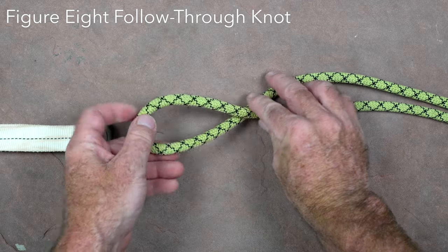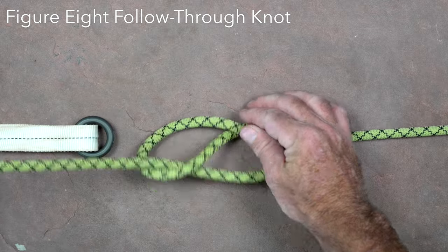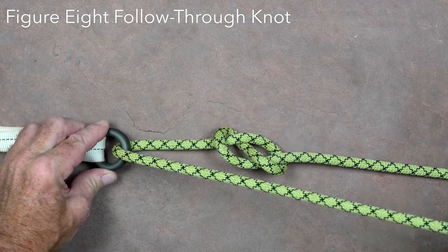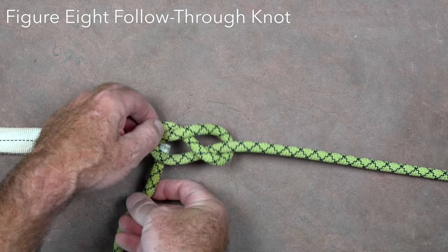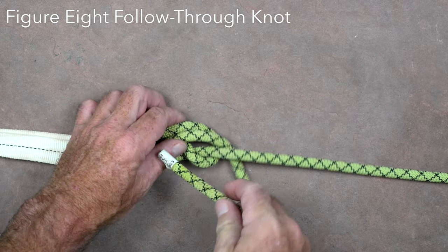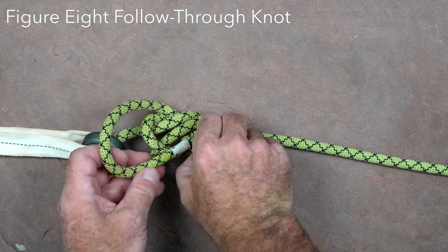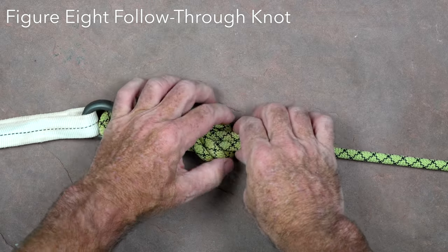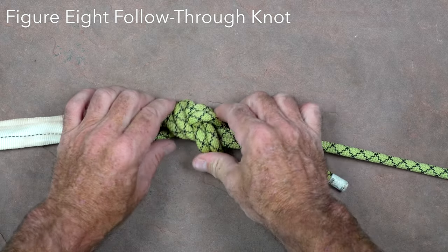The figure eight follow through is essentially the same knot as the figure eight on a bight, but is a way of tying it around a fixed object such as a column. A standard figure eight is tied by taking a bight of rope, twisting it twice, and passing the tail of the rope through the loop that is formed. Pass the tail around or through the object it is being attached to and then follow the path of the rope backwards through the original eight. The standing end and the tail should both come out of the same end of the knot and it should have the classic shape of an eight. It is a common knot used in attaching a rope to natural anchors and is also the standard knot used for tying into a belay rope.